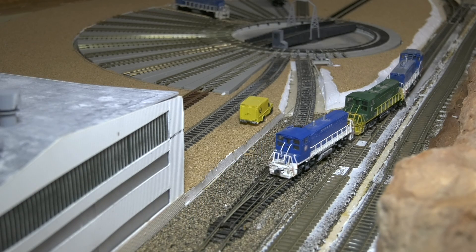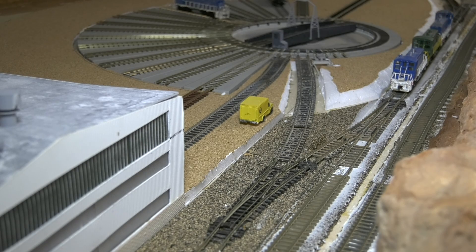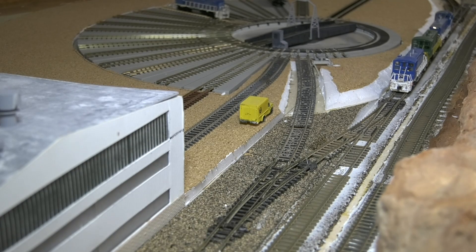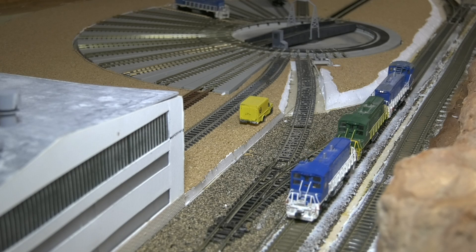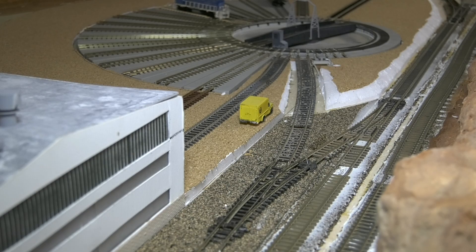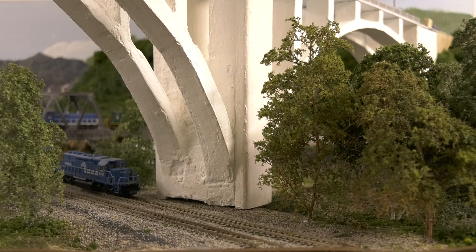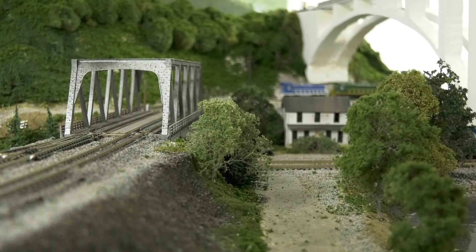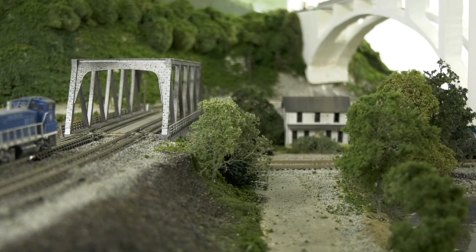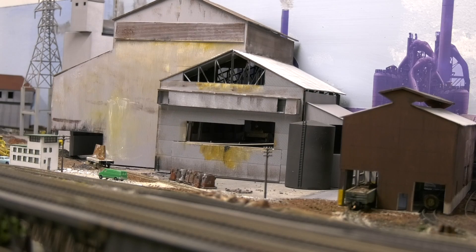We pull out onto the southbound main — number 31 is our leader for today. I'm going to hand-line the switches back and we're going to head south on the southbound track. The first thing we'll go across is a lift-out — we'll show that a little later. Let's come into our first scenic area underneath the Westinghouse bridge, and you'll notice the Conrail tracks with the Union in the background. After passing under the Westinghouse bridge and going across a truss bridge, there's a switch that drops down to the right towards Edgar Thompson, but we're going to go straight and head to Duquesne to get our coal.